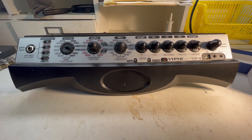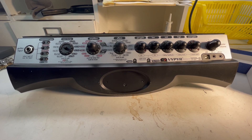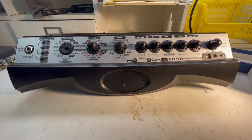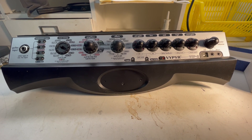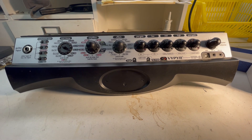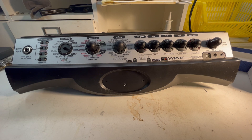This is the amplifier section of my Peavey Viper VIP-2 40-watt guitar amp. All of a sudden, while I was playing, it would turn itself off and reboot and turn itself back on. After a little while, it started doing this 2, 5, 10, 20 times in a row.